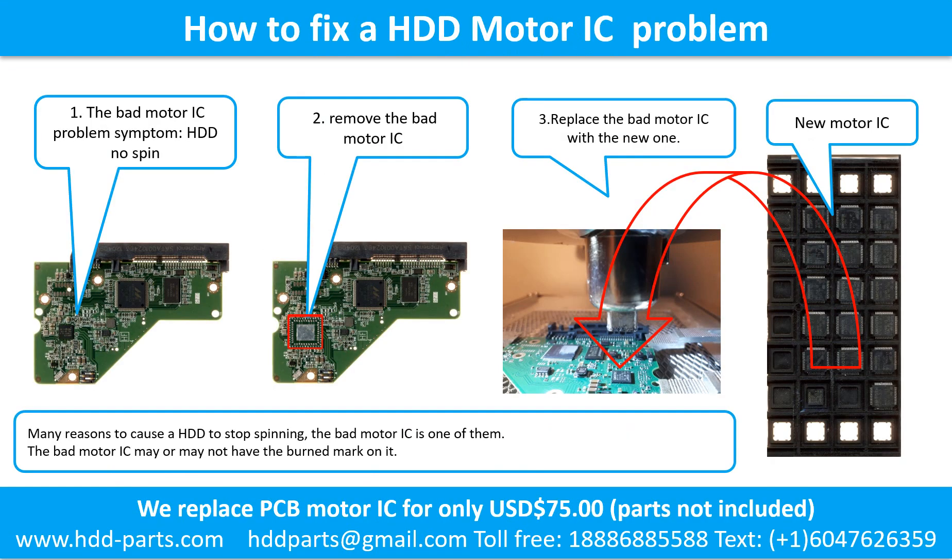How to fix a hard drive motor IC problem. The bad motor IC problem symptom: the hard drive does not spin. There are many reasons to cause a hard drive to stop spinning — the bad motor IC is one of them. The bad motor IC may or may not have a burned mark on it. Remove the bad motor IC and replace it with the new one.